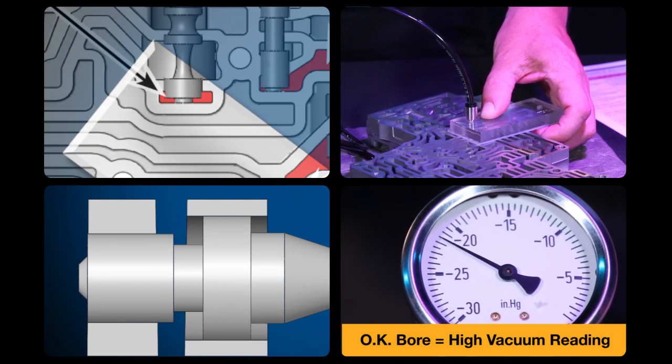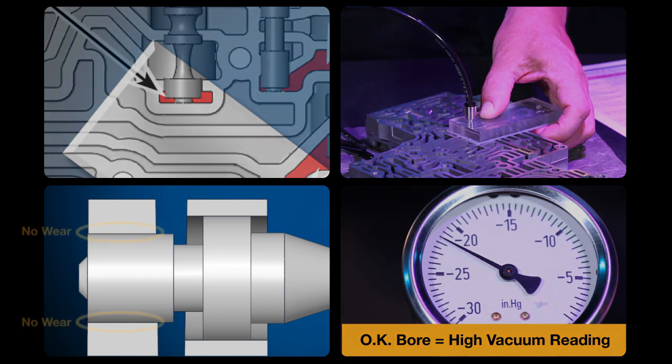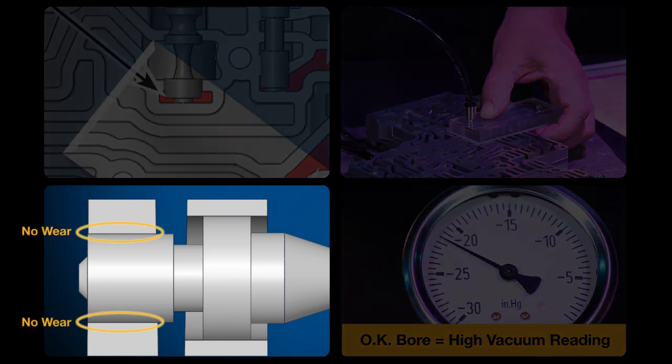The reading here is near 22 inches, which is good. It means there is not much wear and this valve and bore aren't causing any problems.